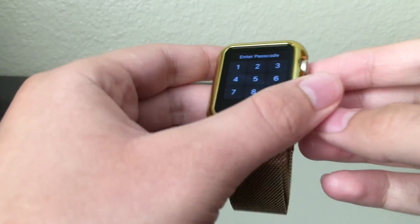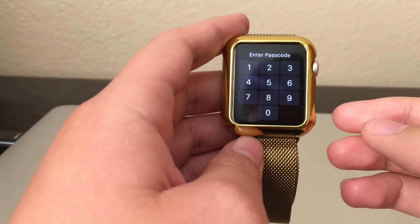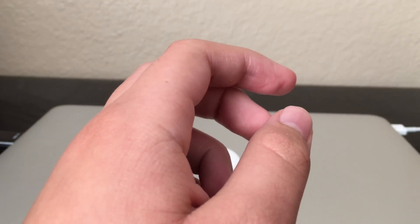Here's an Apple Watch. The first thing you have to do is enter the passcode if you have one — if you don't, that's okay.